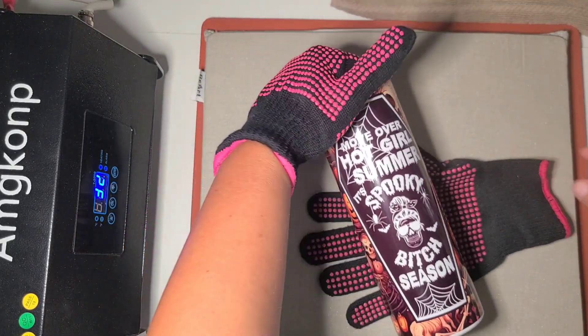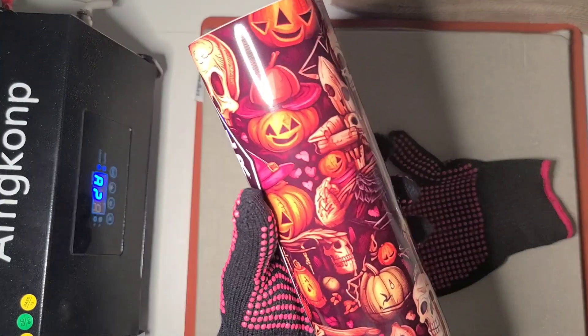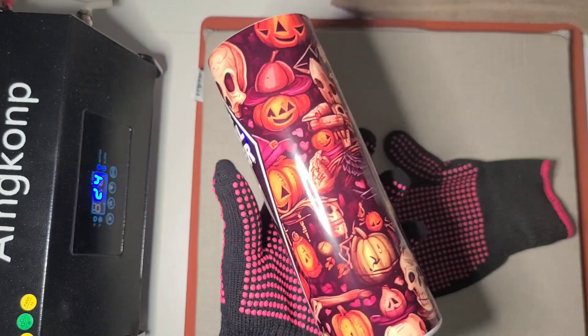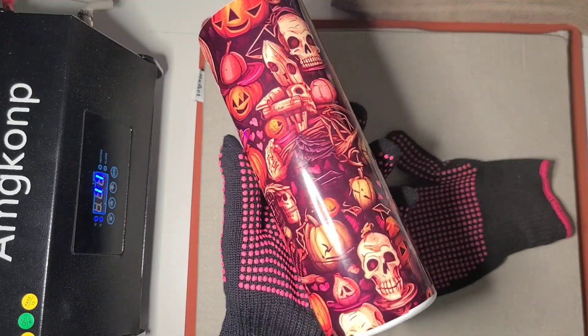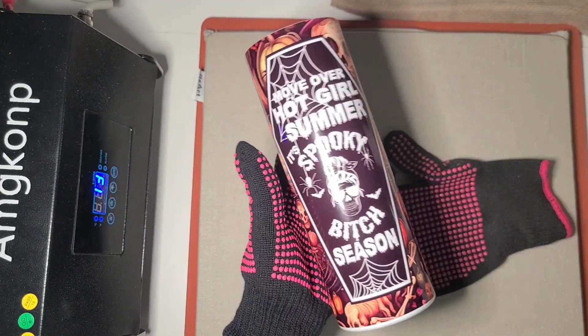This one says 'Move over hot girl summer, it's spooky bitch season.' Again, gorgeous vibrant colors, no ghosting, no messy spots. I'm really, really happy with these tumblers.